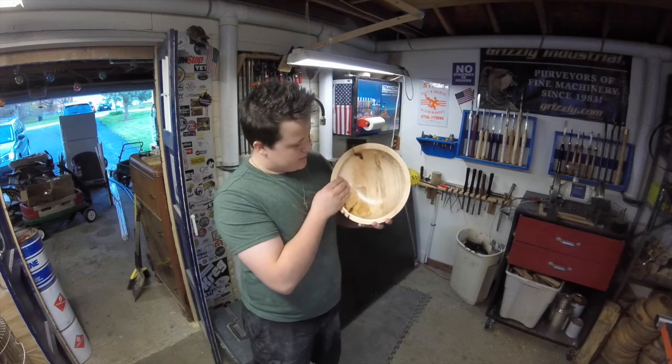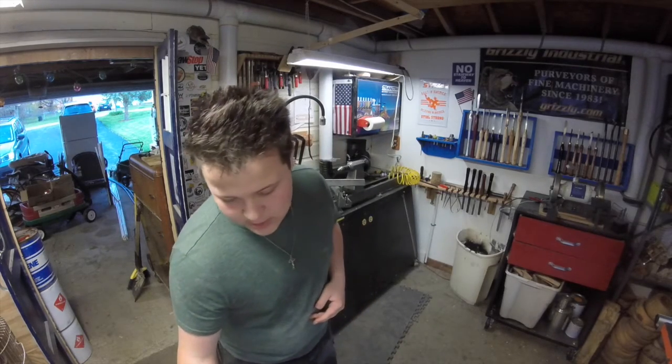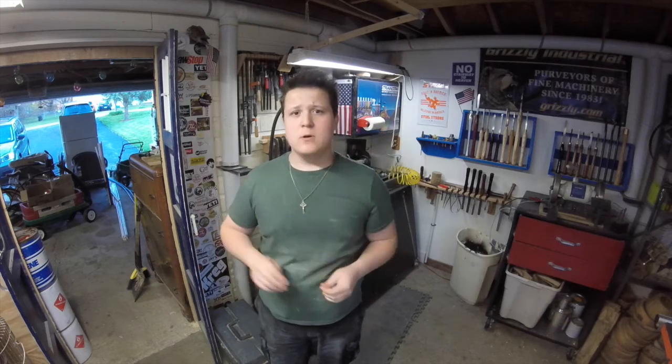Couldn't be happier with it. A couple quick announcements. Number one, if you have not visited my second channel, Peter Matthew 2, you can do that by clicking this box right here. This is a follow-up to my project video channel, so clicking this box will take you to my most recent follow-up vlog-type video. Subscribe to that channel if you like that.